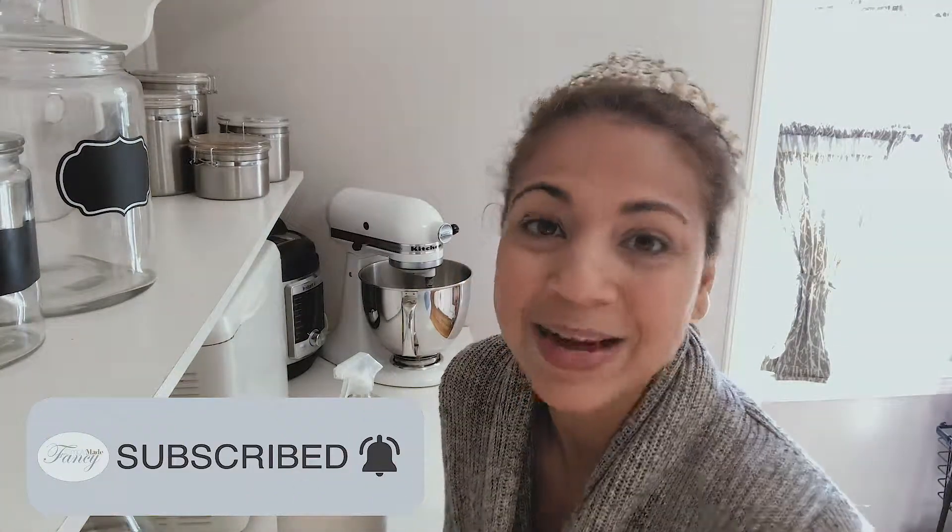Thanks for watching this short video on making your own DIY cleaning products using essential oils from Young Living. If you like this video, please hit the like button and don't forget to subscribe. Show some love — see you next time!